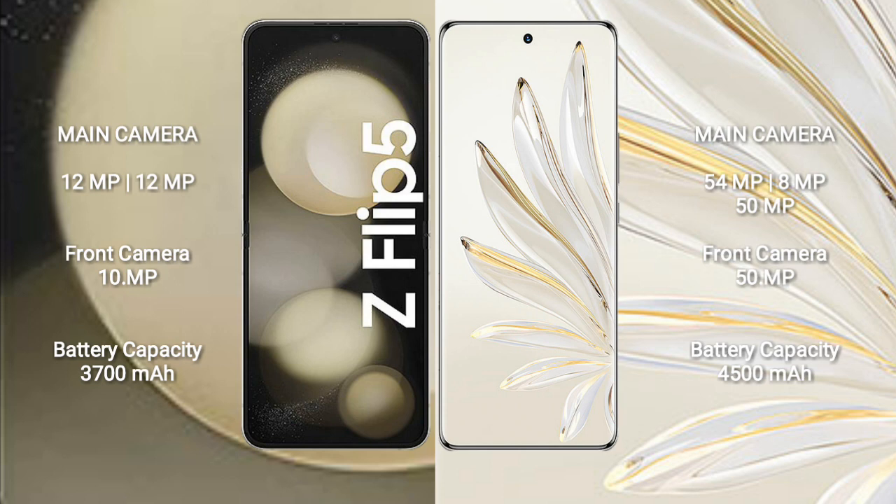Samsung Galaxy Z Flip 5 has a 3700mAh battery with 25W fast charging support.